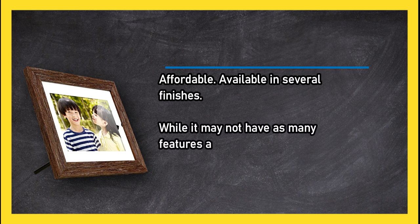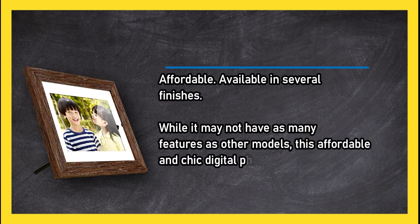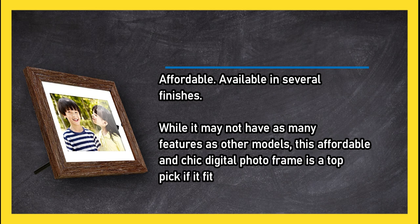While it may not have as many features as other models, this affordable and chic digital photo frame is a top pick if it fits the aesthetic choices of your home. Just shy of full HD resolution.